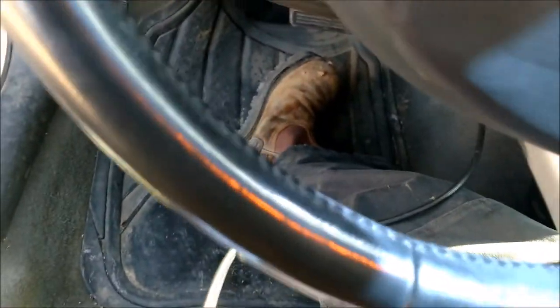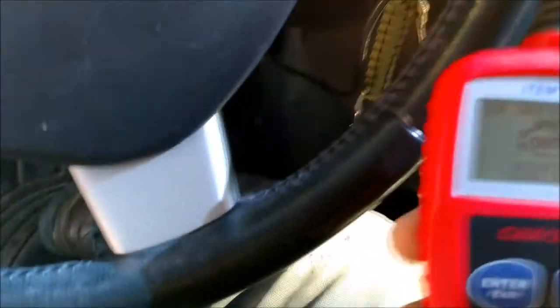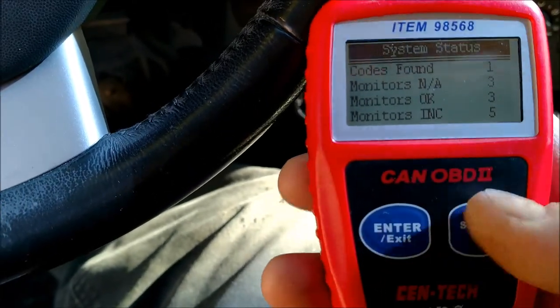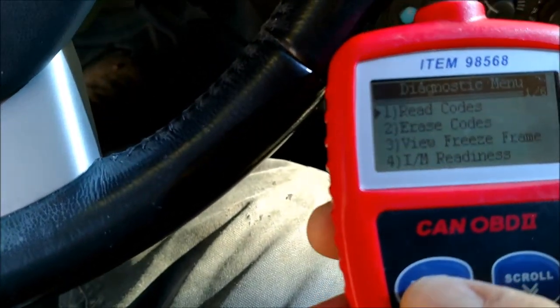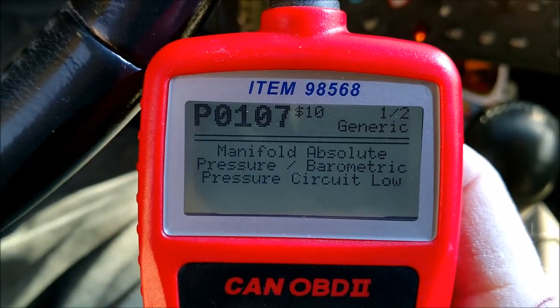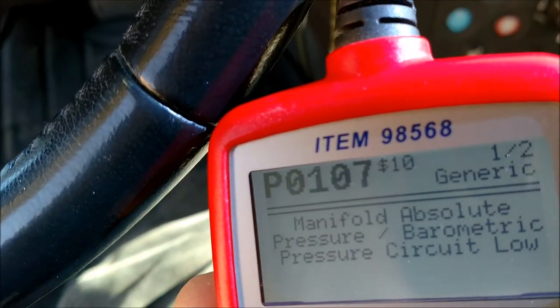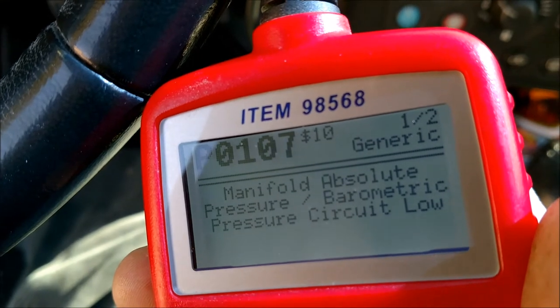Stay tuned. I thought I'd give you all a quick how-to. Excuse the dinging because I'm going to run these codes. We're leaning toward that and I'll tell you a little more why. See that — P0107 — and it says manifold absolute pressure. A little definition: P0107 manifold absolute pressure, that's what a MAP sensor is — manifold absolute pressure.